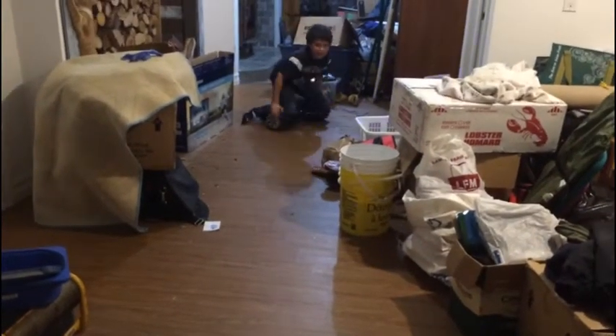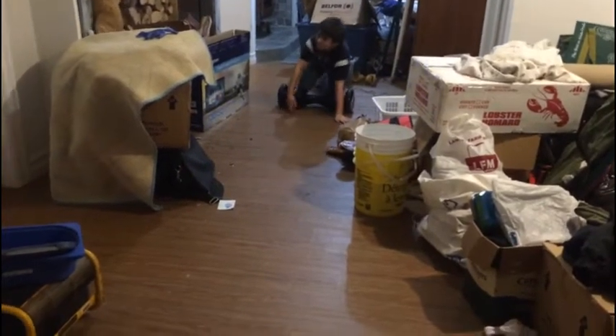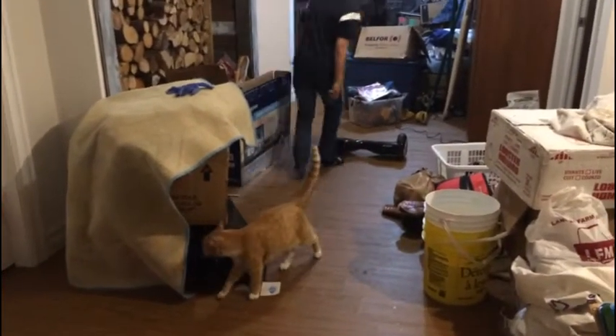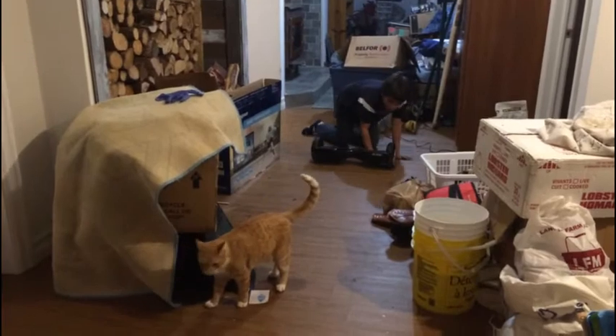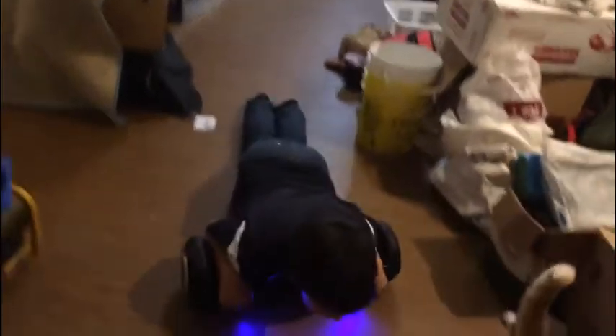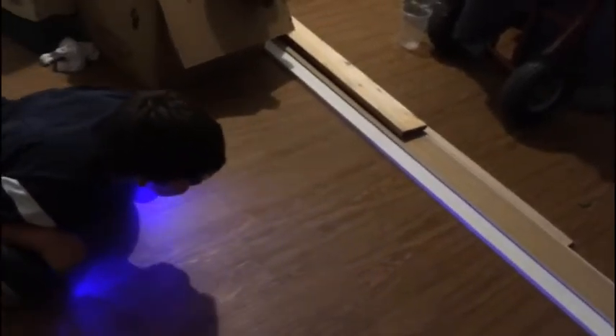He knows the knee trick. What in the world are you doing? Sorry, my cat likes to get attention right now. This probably won't work. There's the belly — the belly trick.